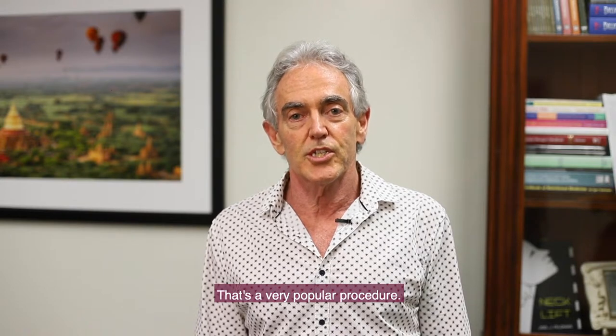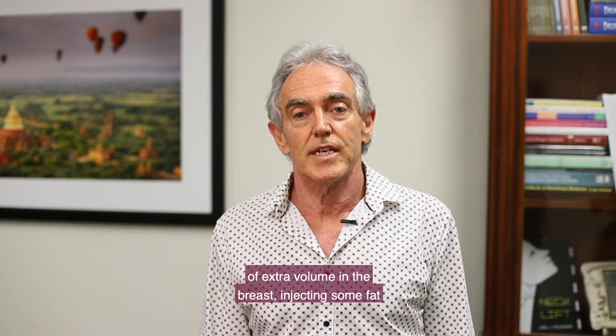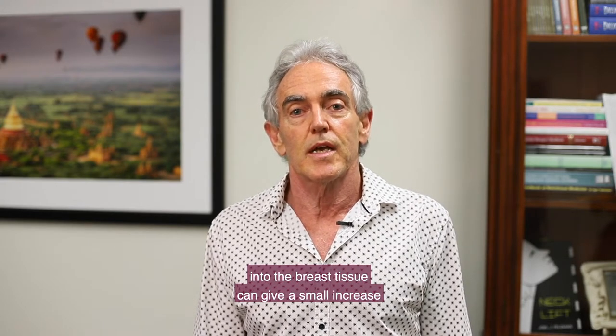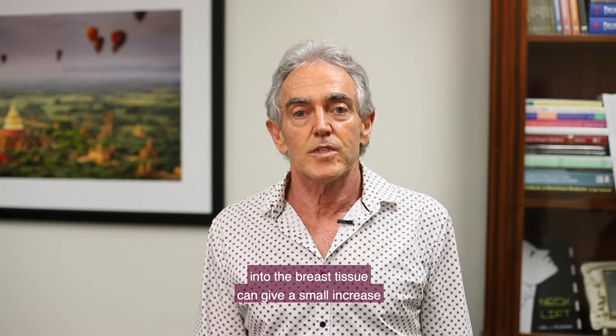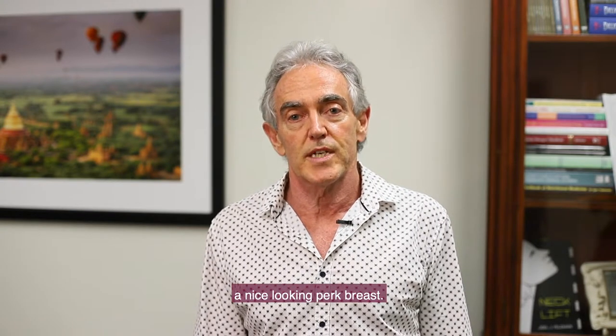That's a very popular procedure. For those ladies that want a little bit of extra volume in the breast, injecting some fat into the breast tissue can give a small increase in volume and often makes a nice looking, pert breast.